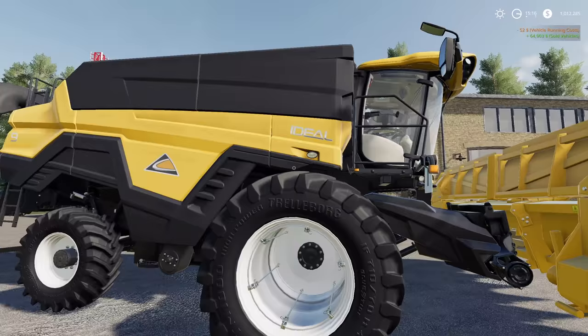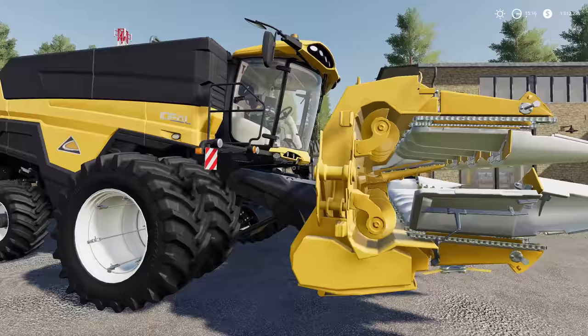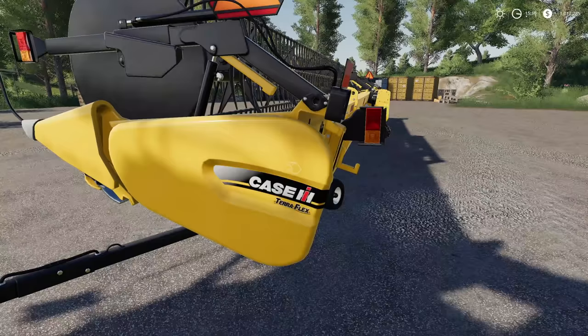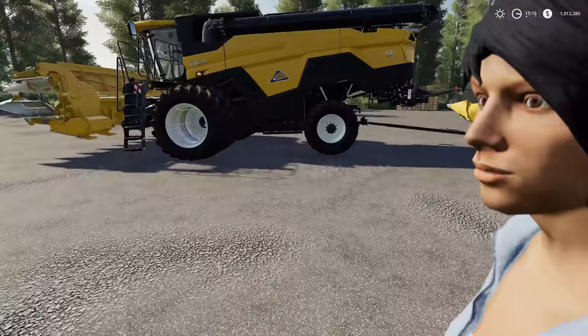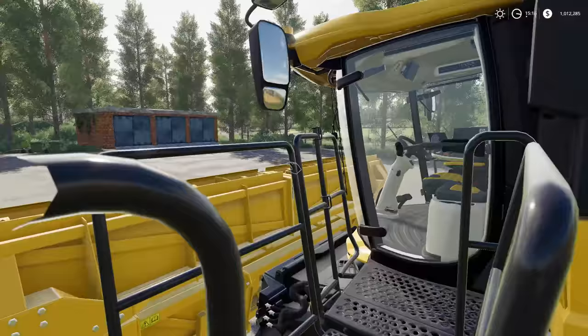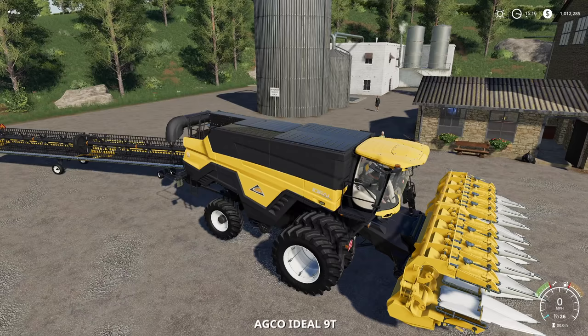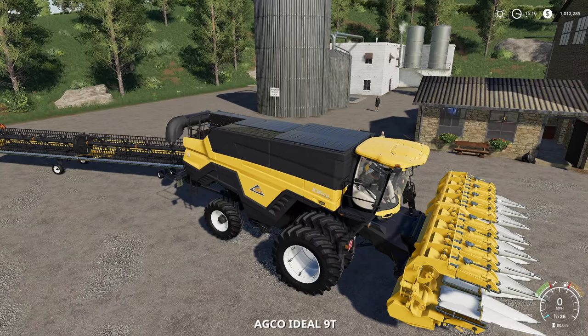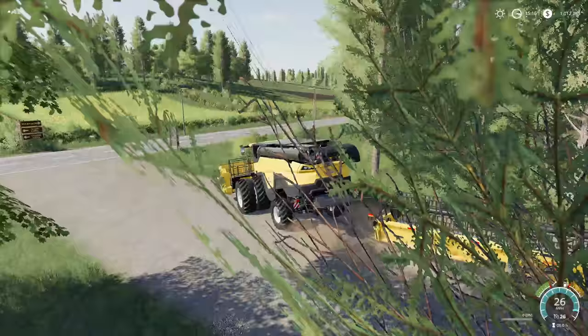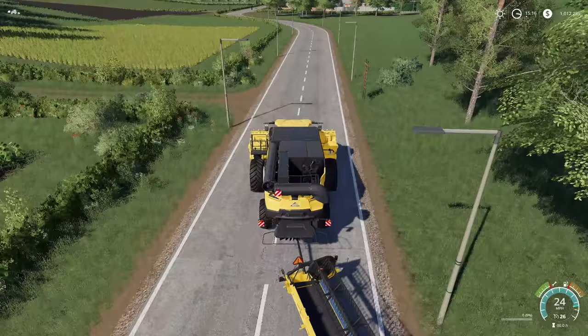We've gone for the Fendt Ideal — the Challenger Ideal. We've gone with a custom Capello corn header and a custom painted rear combine header. This is a painted Case mod. This thing will hold a whole lot more than the John Deere — about 3,000 liters more. This is going to be awesome when we start getting stuff done with harvest.